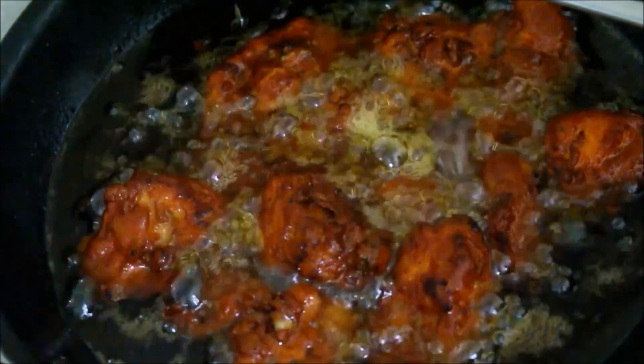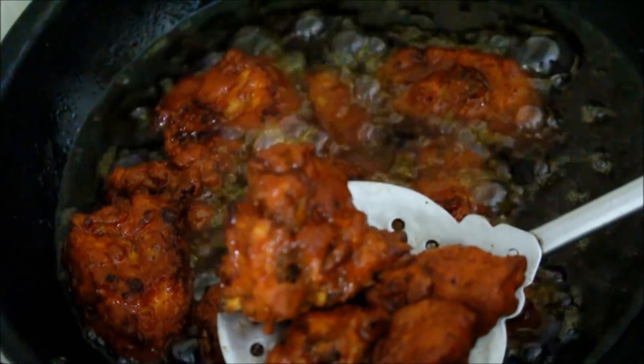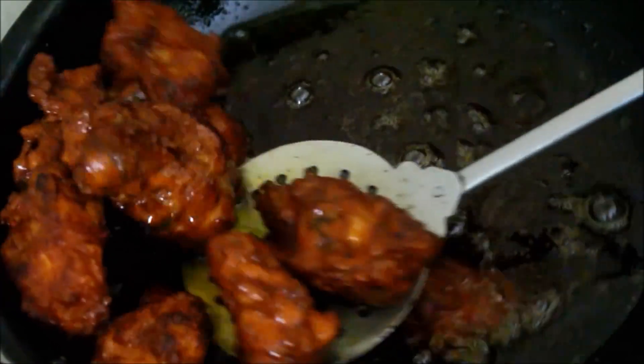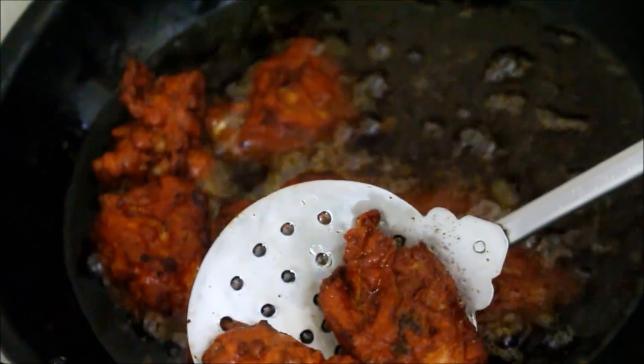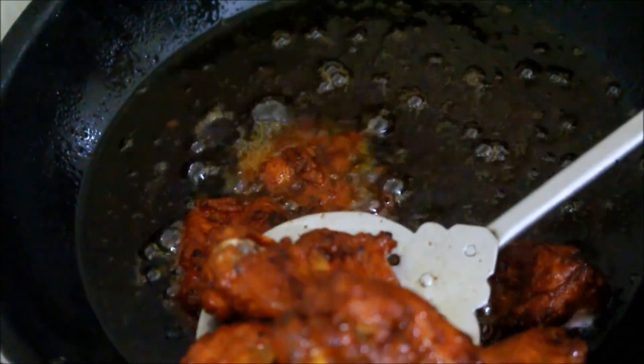Once you finish frying this, you just need to drain the excess oil and serve it up. This tastes totally yummy with just a little bit of chaat masala sprinkled on top, with some lemon wedges and some onions. It's a yummy dish!